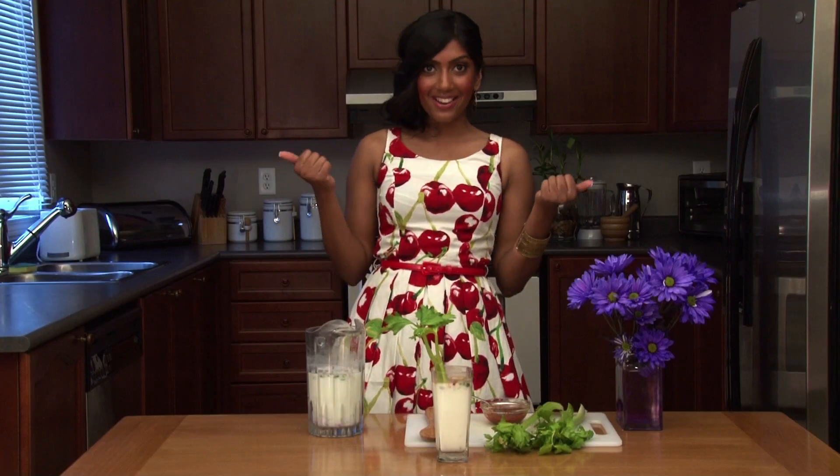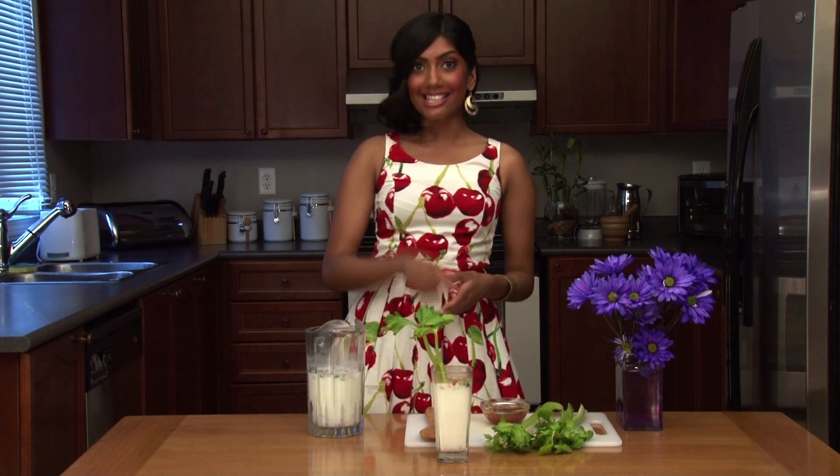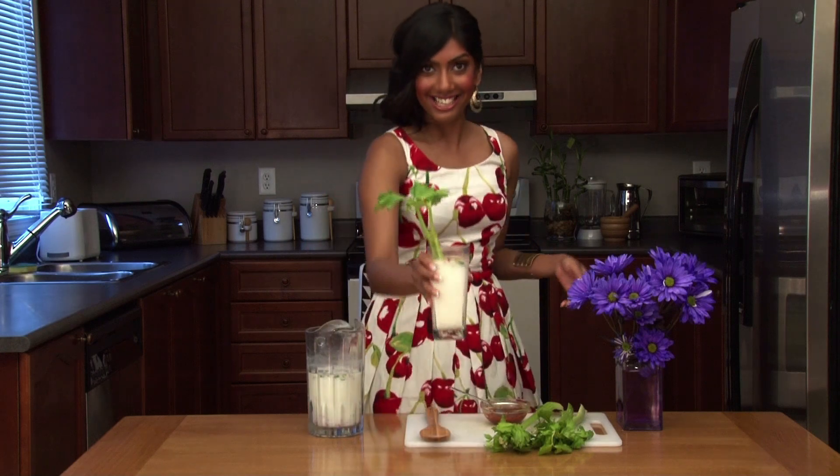And that's Moor! Thanks for watching. I hope you enjoy this drink as much as I do. I'm Sueda and I'll see you next time on TC Kitchen. Cheers!